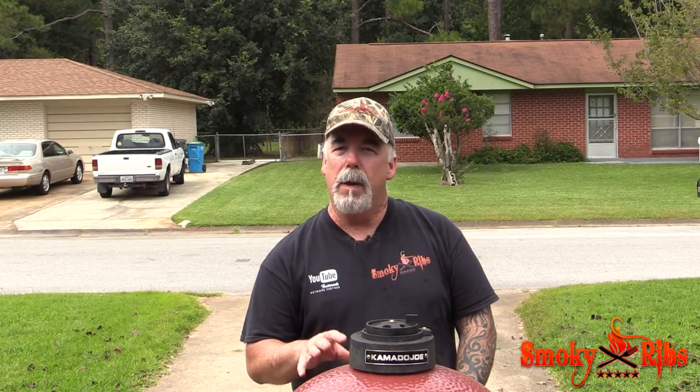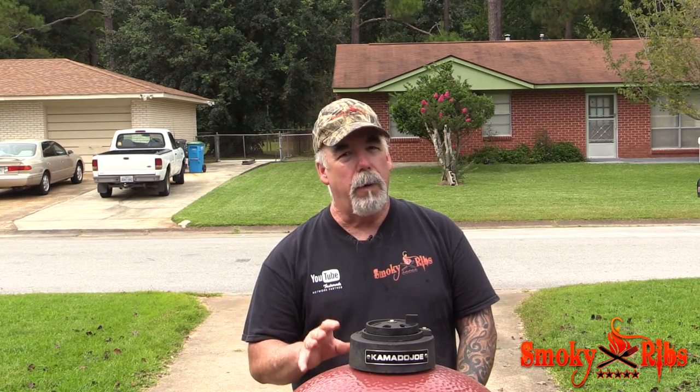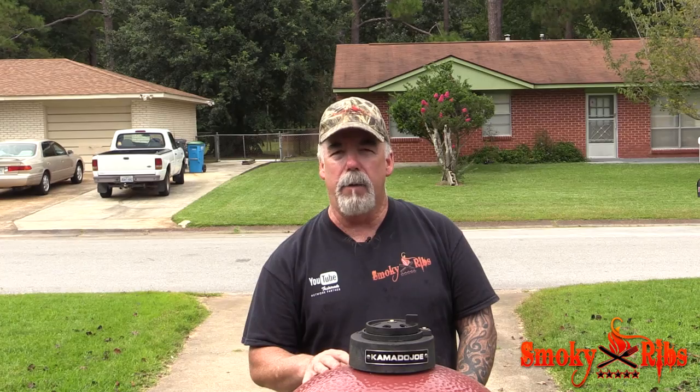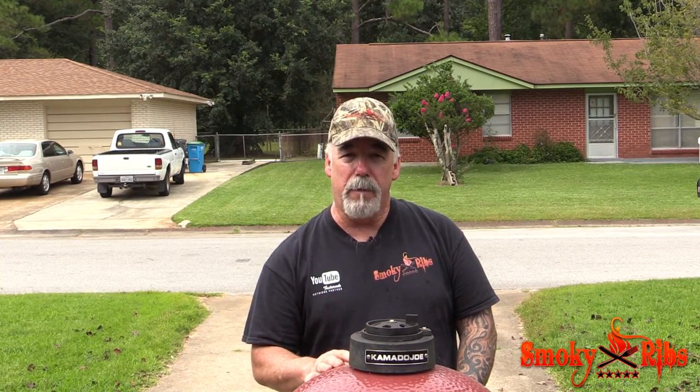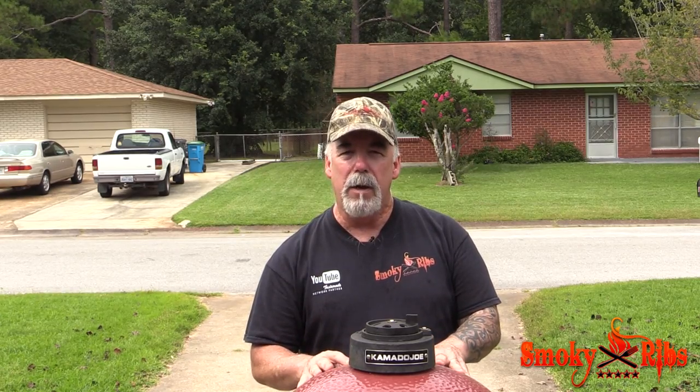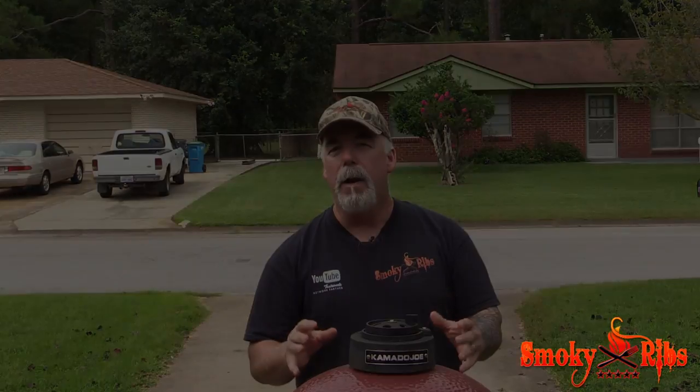It is late September — fall is right around the corner, winter right behind that. What I always think about this time of year is the upcoming holidays. We've got Thanksgiving right around the corner, then Christmas. What I'm showing you with this prime rib is a great alternative to the traditional Christmas turkey or ham.